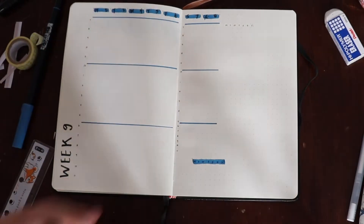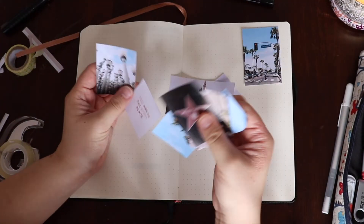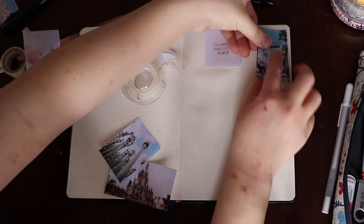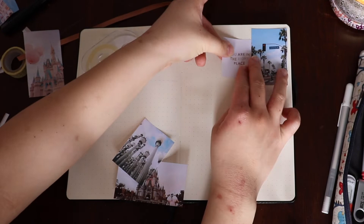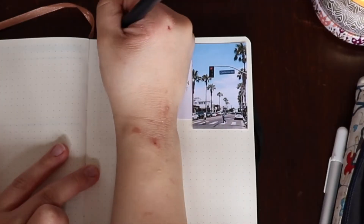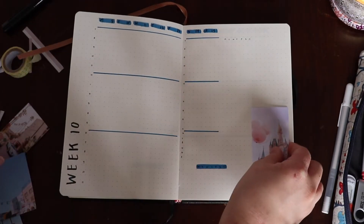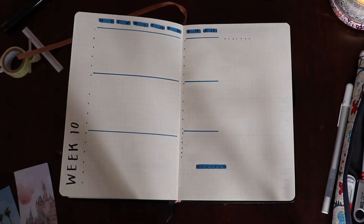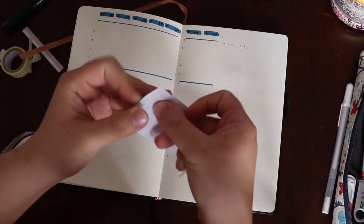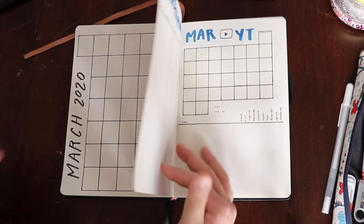I added Week 9 here with my running task lists across the side. I skipped ahead because all of those weekly spreads are the same, and now I'm doing my spring break week — since I don't need that time blocking for spring break I won't be as busy. I'm adding some nice images and writing 'Spring Break' at the top. Then I went back through the other pages and added some of the images in the empty space that I always have. I used double-sided tape and then glued down some corners that were sticking up.